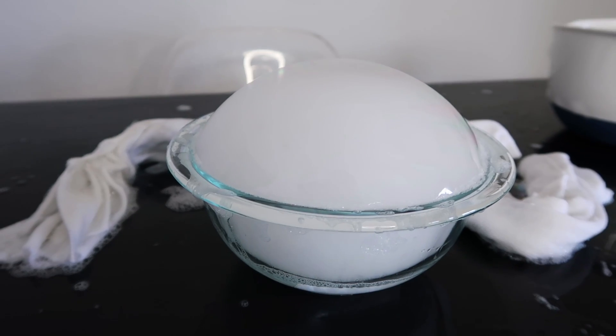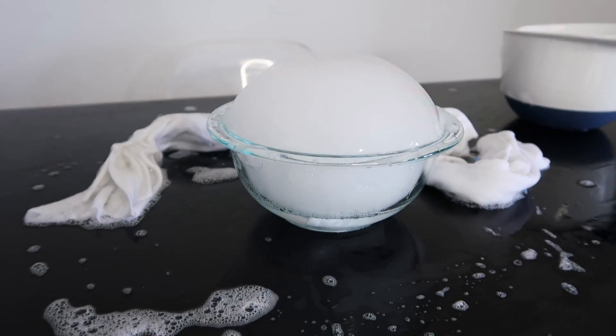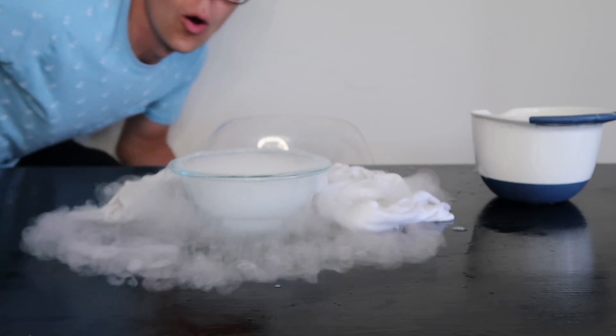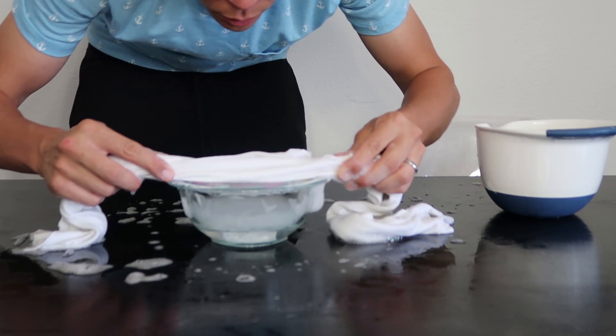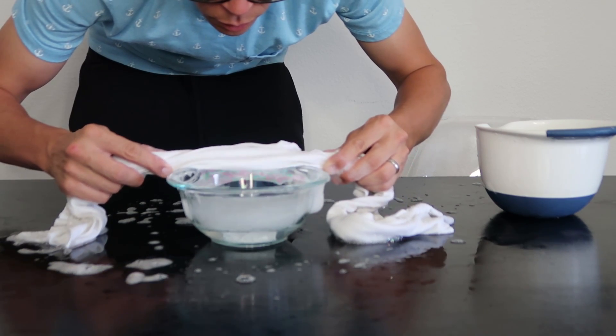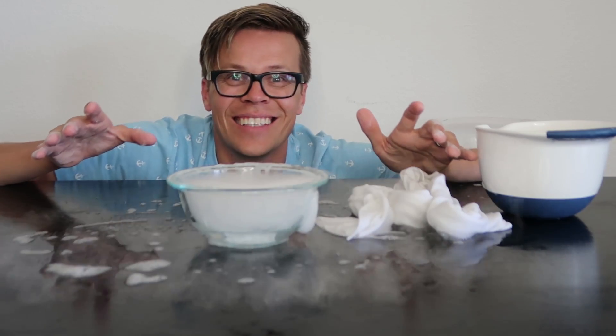20 minutes later — alright guys, it's happening. I had to go with a smaller bowl, but it's working! I love it! The experiment kind of worked. It did not work at the beginning, but I got it to work at the end. I was upstairs Snapchatting it — big fail, small win. Now we're heading over to the Musical.ly office.